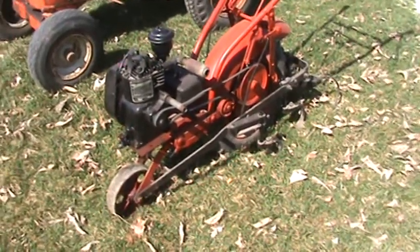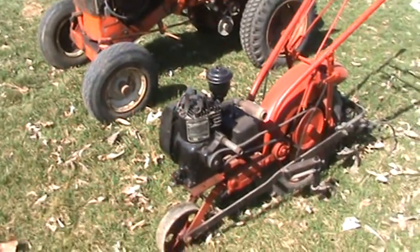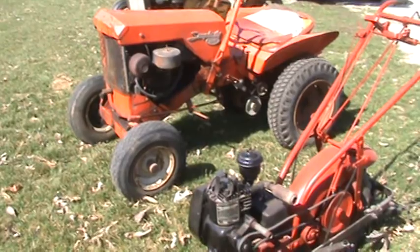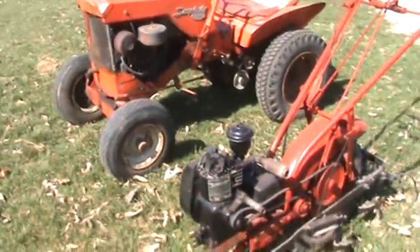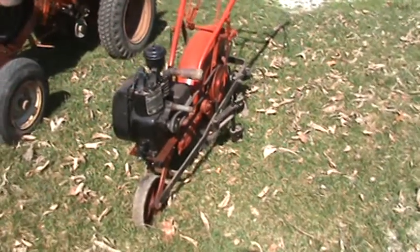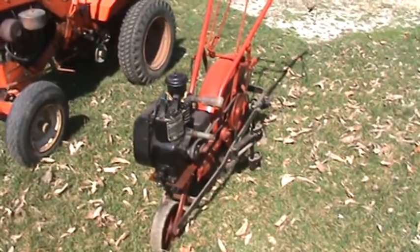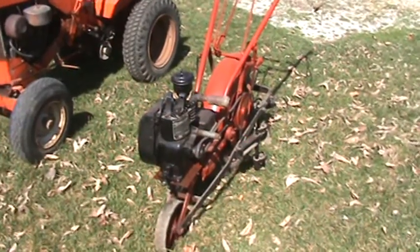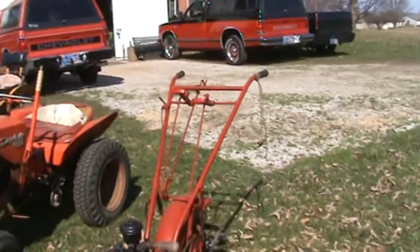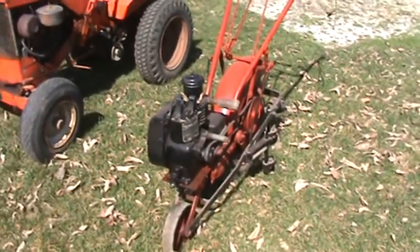Howdy gang, it's Zippo. It's Thursday, March 18th, 2010. I put everything outside of the barn so I could do a little bit of cleaning up and thought I'd videotape what I've got out here. This is my World War II era Ward's Simplicity Made One-Wheeled Walker. I believe they called it a Colty Cutter.